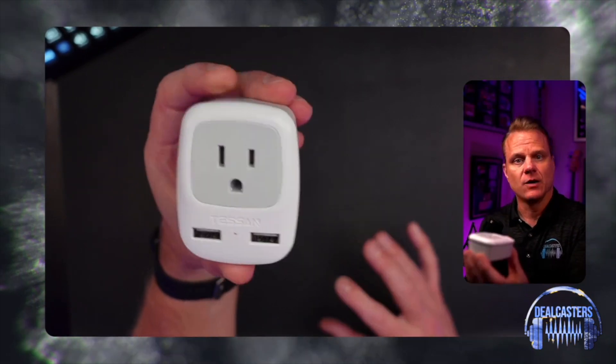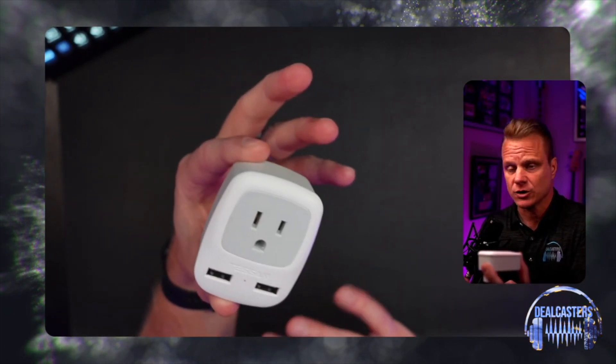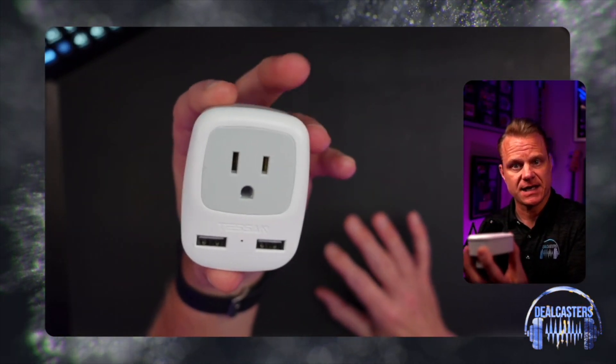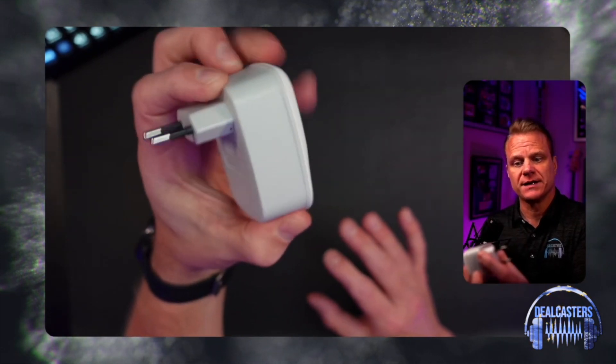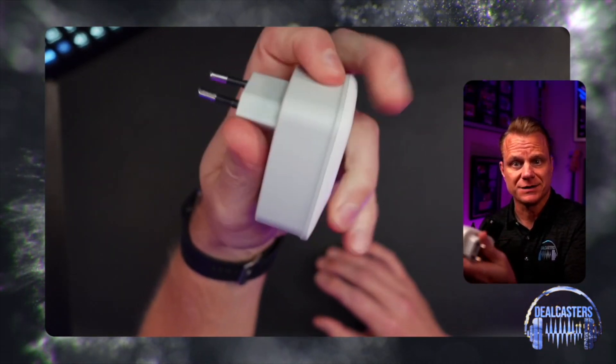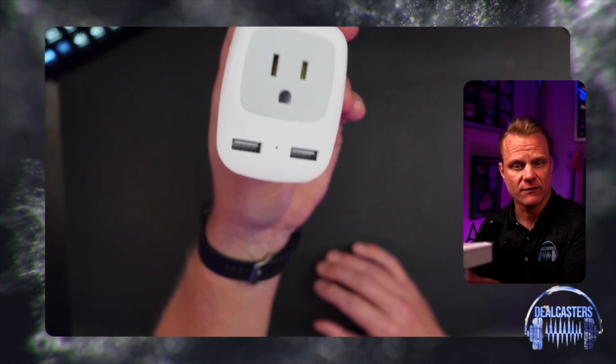For us, it was just like, okay, we're going to a bunch of these countries — let's just get a pack where we can get both of those plugs, and we're totally covered no matter where we go. Our friends at Tessin make great quality stuff, and as you can see, it's decent quality. It survived the trip that we took with all four of us.